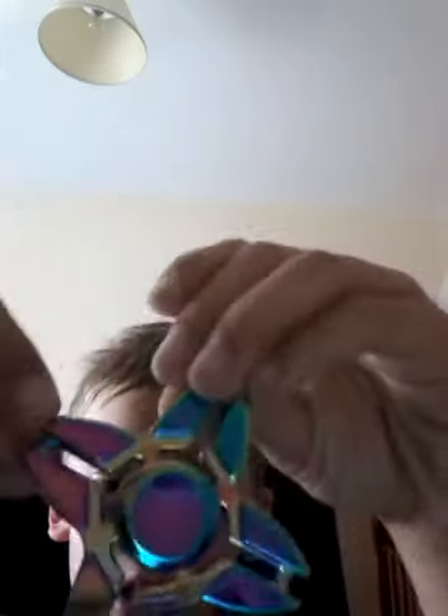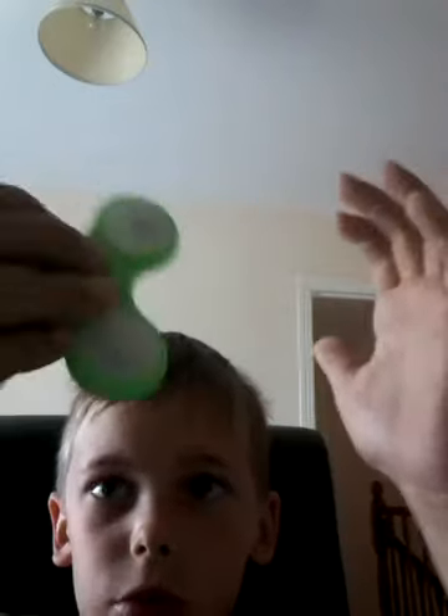This fidget spinner is awesome looking. This one is like a rainbow one — it looks pretty amazing, doesn't it guys? This is probably my favorite one.